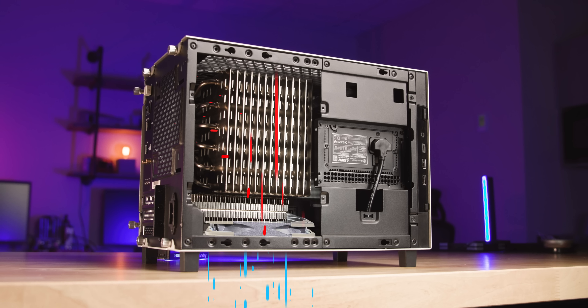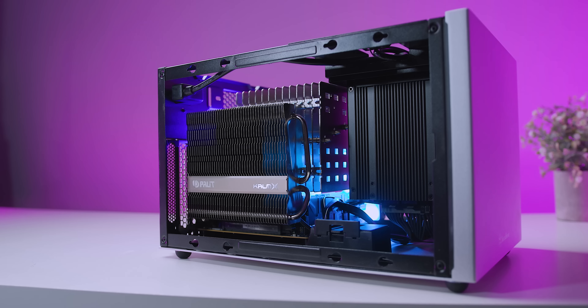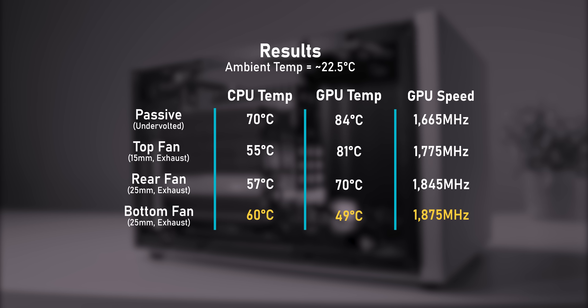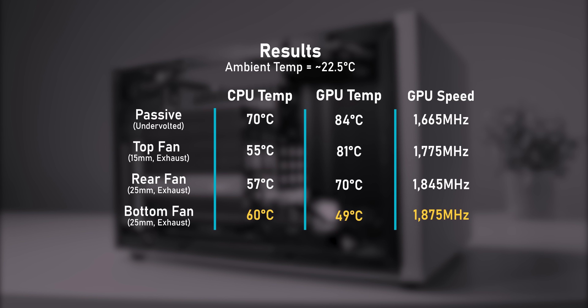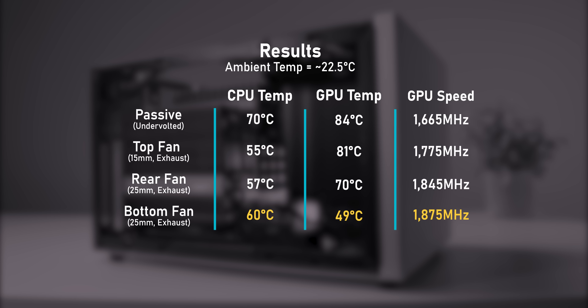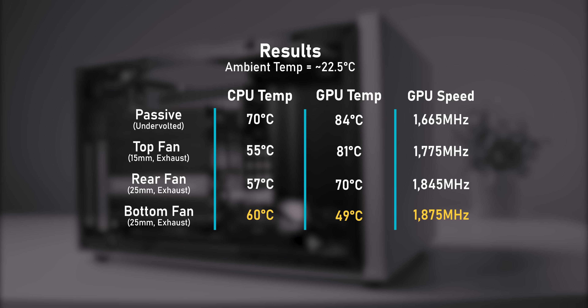The bottom fan result blew my mind — I wasn't expecting this. I was expecting the processor to start eating heat from the GPU, but undervolted, the GTX 1650 really doesn't produce all that much heat. The CPU only hit 60°C. But the real story is the GPU: because that fan is right up against it, it only hit 49°C and the boost clock was 1875 MHz — absolutely the best result we've seen.